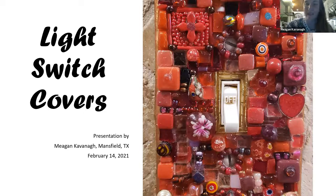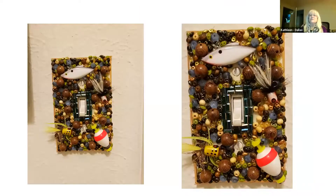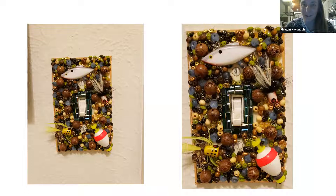So this is the one made for Jack — it's for his hobby room, which has a lot of fishing and nature stuff. As you can see, little bobbers and lures are within the light switch cover, so that one was made custom for Jack.